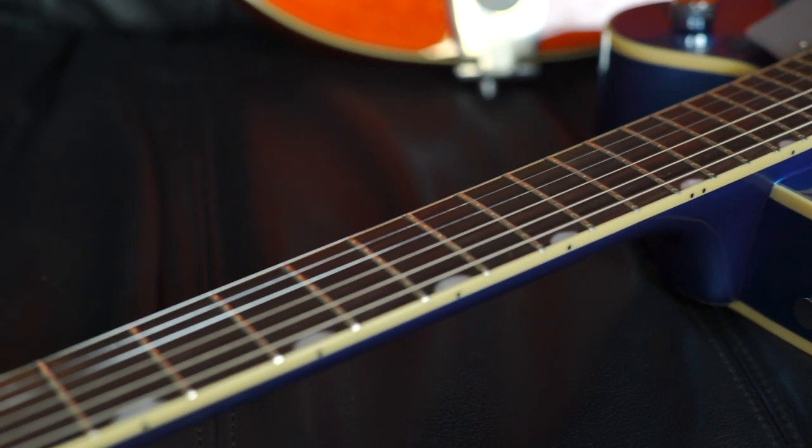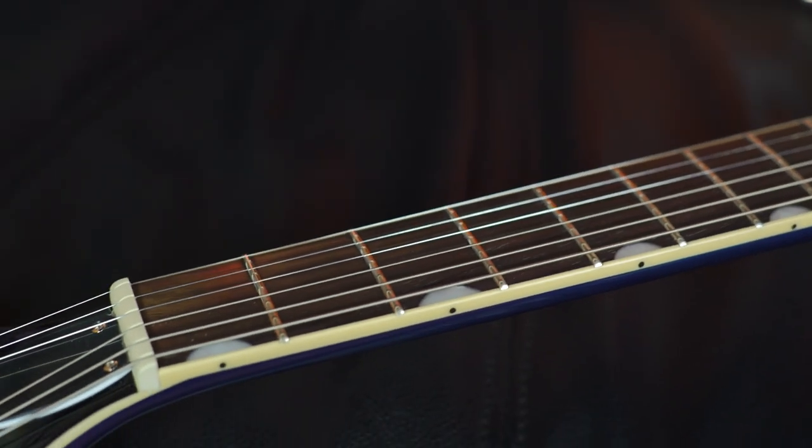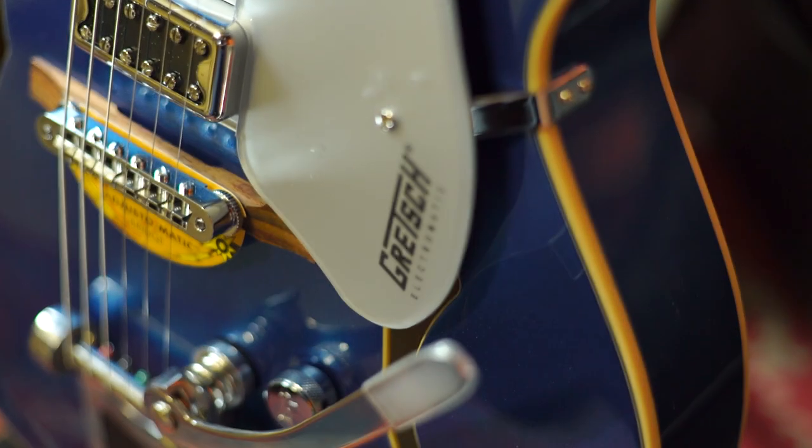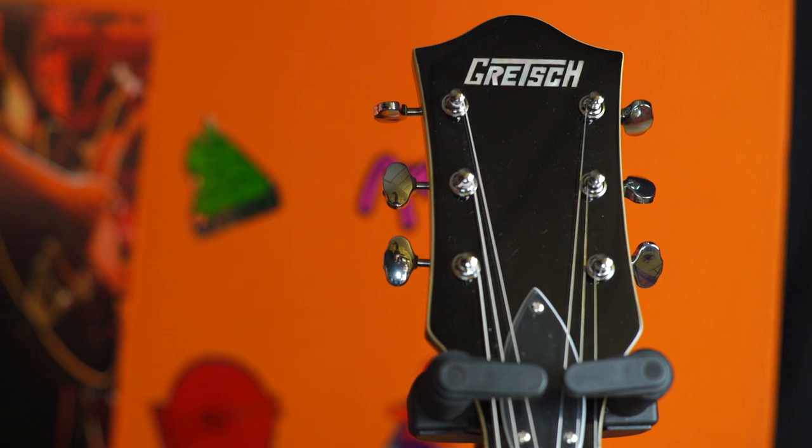Old versus new differences — the most obvious difference is your inlays. That's the thing most people would notice first. On the new, you've got the neo-classical thumb inlays like you see on the pro series — pearl inlays. Secondly, on the old ones it says 'Electromatic' on the headstock; they've done away with that. Now, similar to the Streamliner, it doesn't say 'Electromatic' on the headstock, so if you're on stage you'd be pretty hard pushed to spot a difference. It now says 'Electromatic' just here on the plexiglass pick guard.